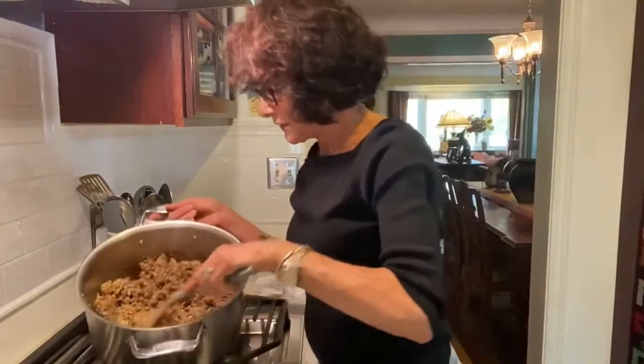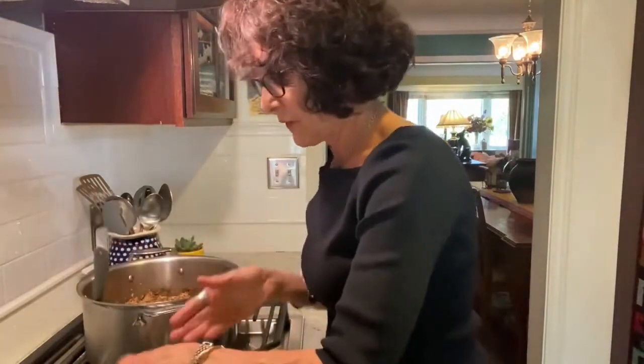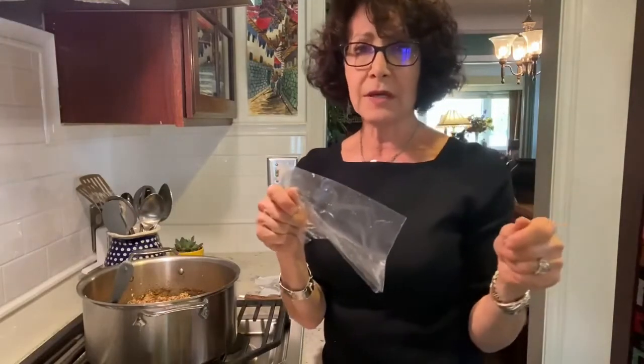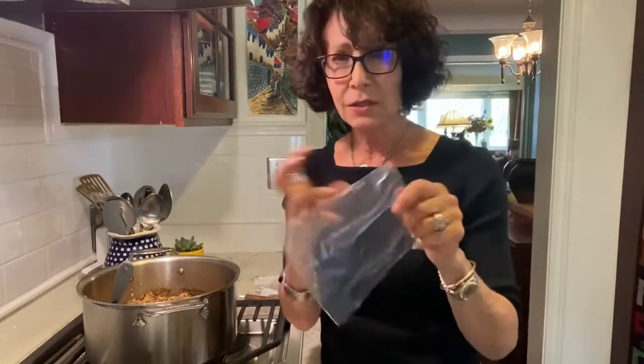I have a pan of mixture that's getting hard, a bowl of water, and two shaping tools. One is the lid of a wide-mouth Ball jar. The other is a cut Ziploc bag — easier than saran wrap because cling wrap is so clingy. I just cut the top off to make it more pliable and lay it inside the lid.